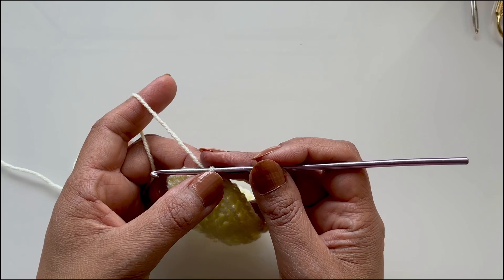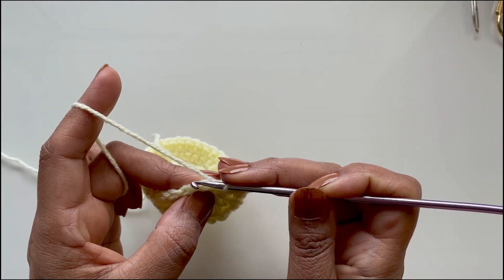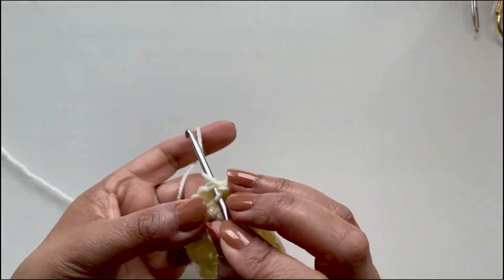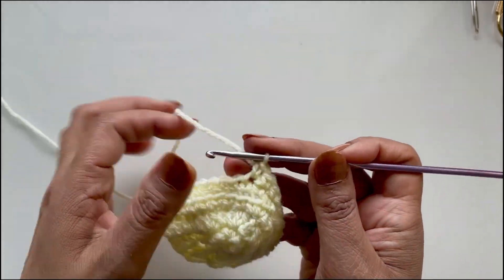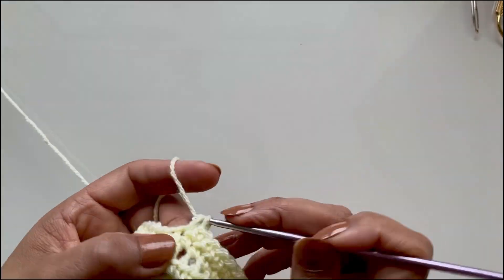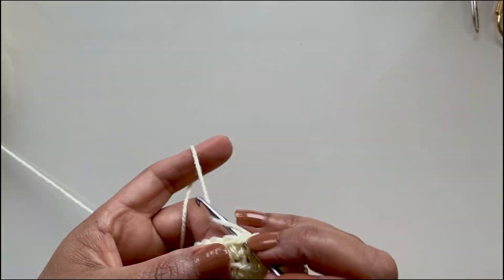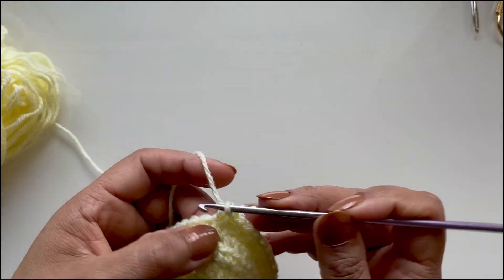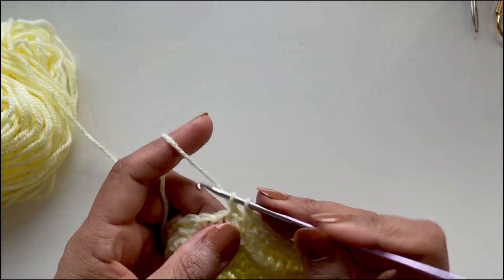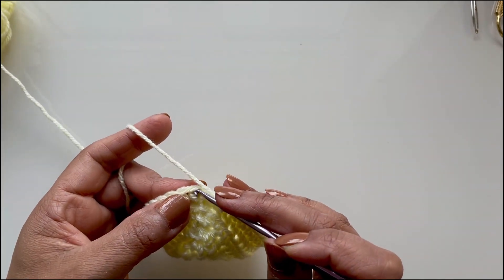The next round will be single crochets again — 36 single crochets but in both loops. So unlike the previous round where we did only the back loop, we're now doing both loops together. Work your way around and slip stitch into the first single crochet. You can see the upper part of the shoe is forming nicely.